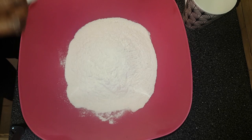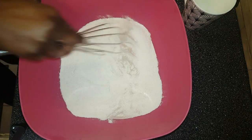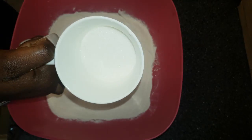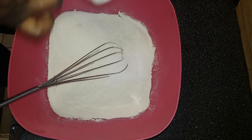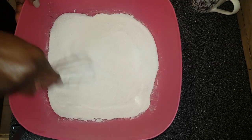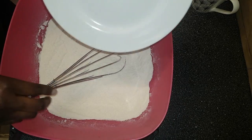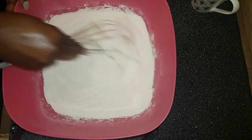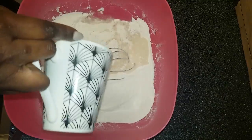I'm starting off with two and a half cups of flour, then I'm adding one teaspoon of yeast and mixing everything together. Then add half a cup of sugar and a pinch of salt, followed by a cup of lukewarm water.